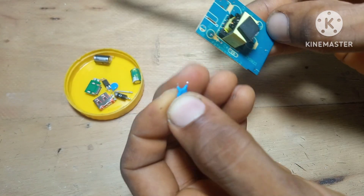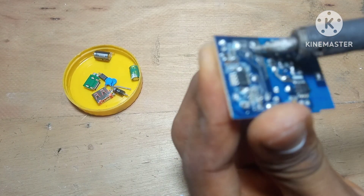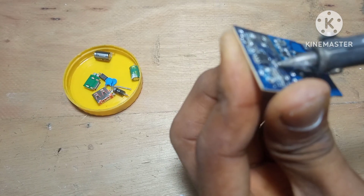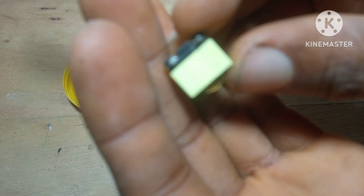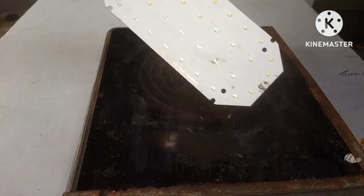Sometimes you realize a part is worth keeping not just because it works, but because it's rare or expensive to buy. For anyone watching who thinks they need fancy equipment to salvage — you don't. You can start with basic tools and upgrade as you go. All you need at first is a screwdriver, a pair of pliers, and maybe a soldering iron. The more you collect, the more you want to organize your parts, label your bins, and build your own little workshop.